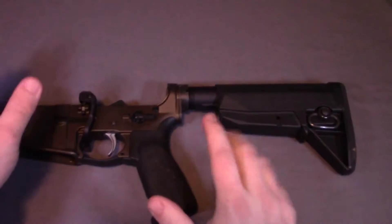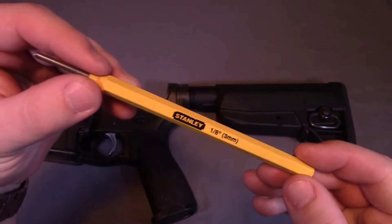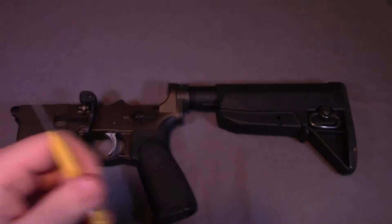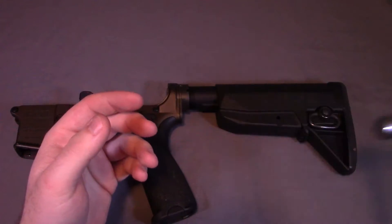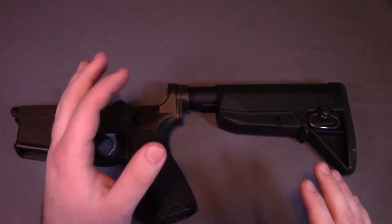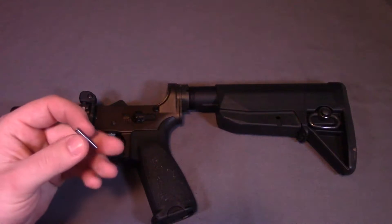The only tools I'm going to hopefully be using are a 1/8 inch punch — or 3 millimeters for those of you outside of the US, Malaysia, or Liberia — and then a nice little dainty hammer. Hopefully this is all I need; we'll see if that works. If not, I'll find a different hammer, but ideally those are the only tools I'm going to have to use.